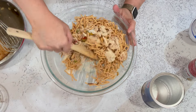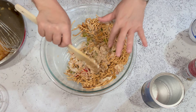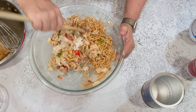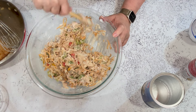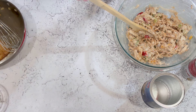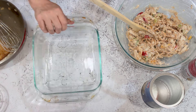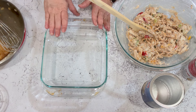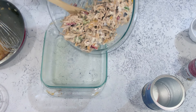Just mix everything together. See how the albacore stays in larger chunks — you can break it up smaller, but it's not soggy little shreds, which I don't like. You'll need a one-and-a-half quart casserole dish; I'm using a two-quart, which means it won't be as thick. Spray the dish with non-stick cooking spray and pour the mixture right in.